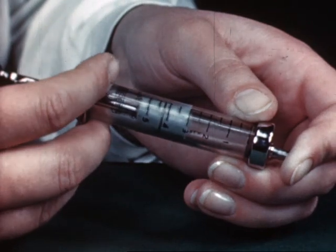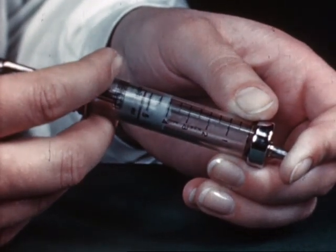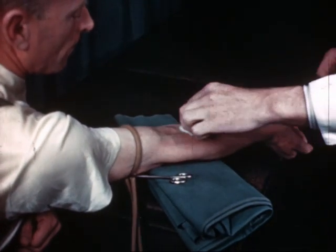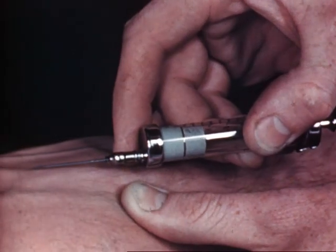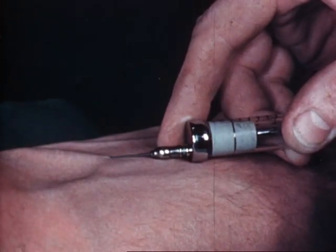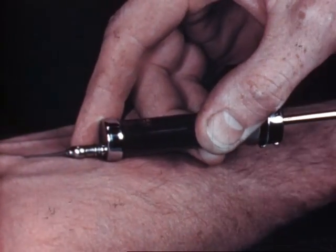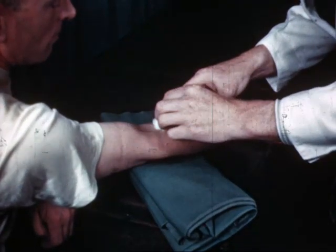Remember then: see your syringe does not leak by testing it. Choose the right needle and make sure it is razor sharp. Extend the arm fully. Choose a good vein. Hold the syringe correctly and firmly, and don't change hands. When you have the amount of blood required, first release the tourniquet, apply a swab, and then remove the needle.